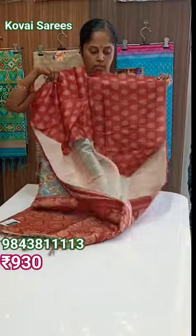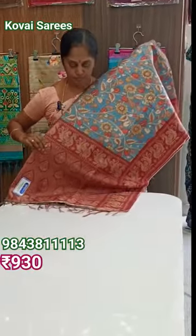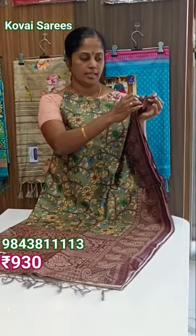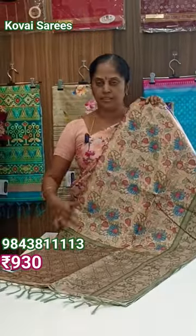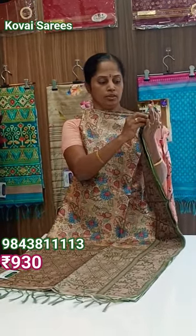This is the blouse. This is the green color with dark violet color saree. The saree rate is 930. This blouse is a white violet color. This is the sand with green color saree. This blouse is a green color.